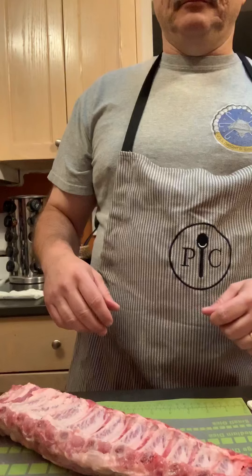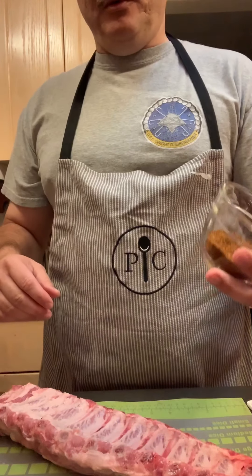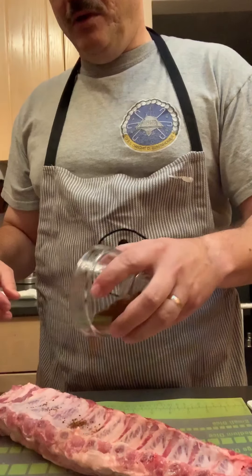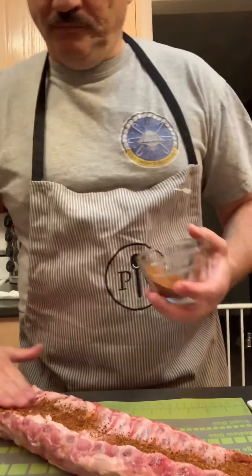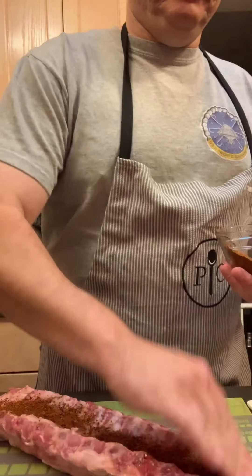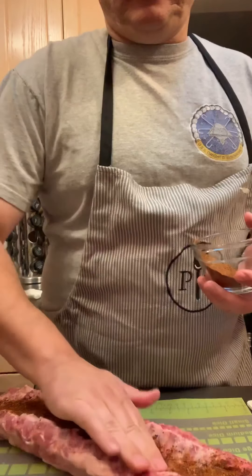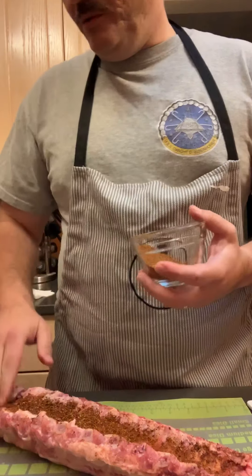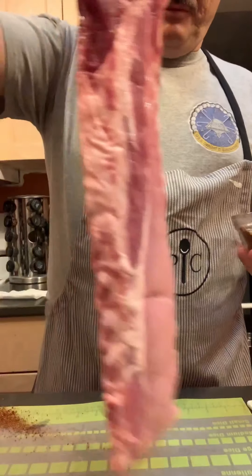So now it's time to spice. Our three tablespoons of the rub we're going to rub on both sides of the meat. Make sure we get all of the ends down to the sides, then put the ribs over.